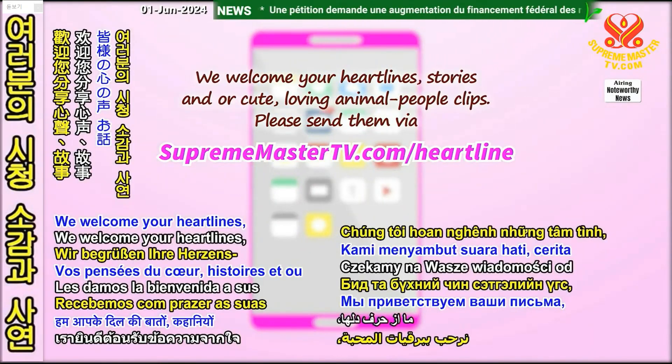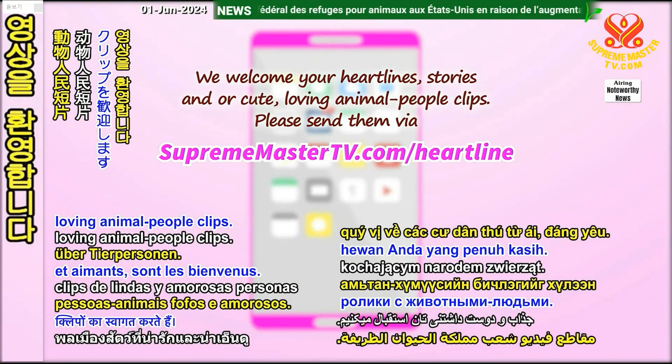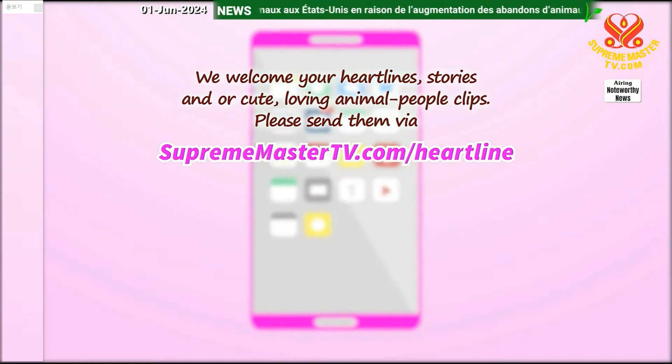We welcome your heartlines, stories, and/or cute loving animal people clips. Please send them via SupremeMasterTV.com forward slash heartline.